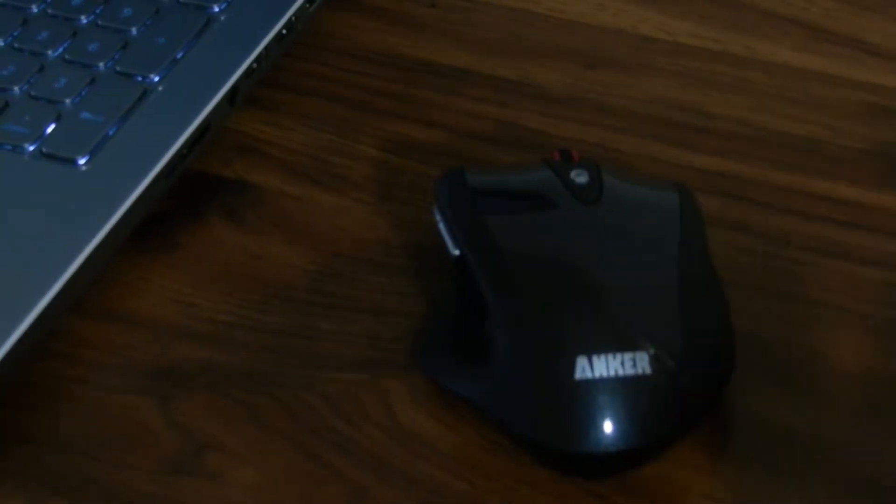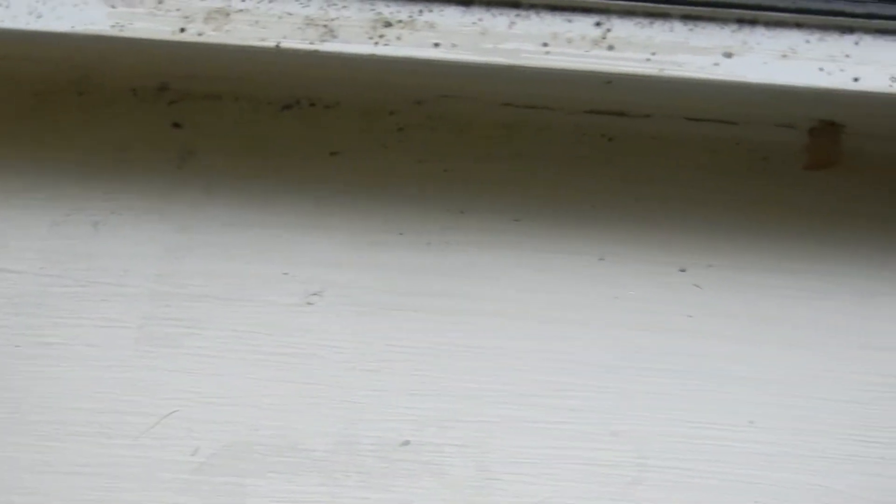Anker also claims that this mouse has three months of battery life, and if it actually does, that's really amazing.